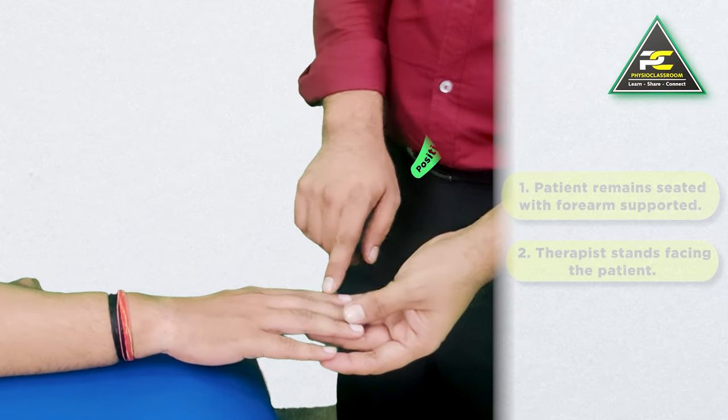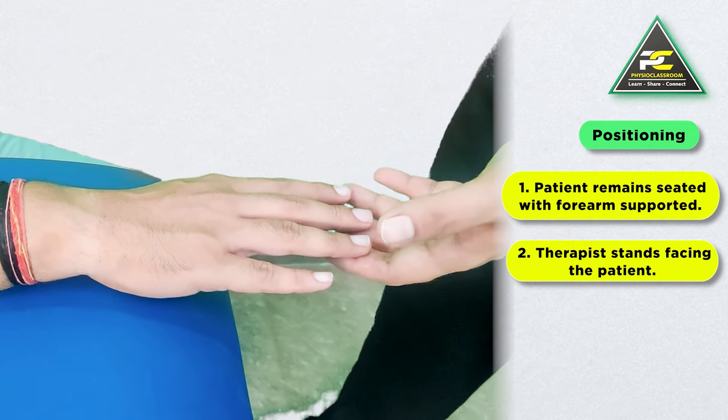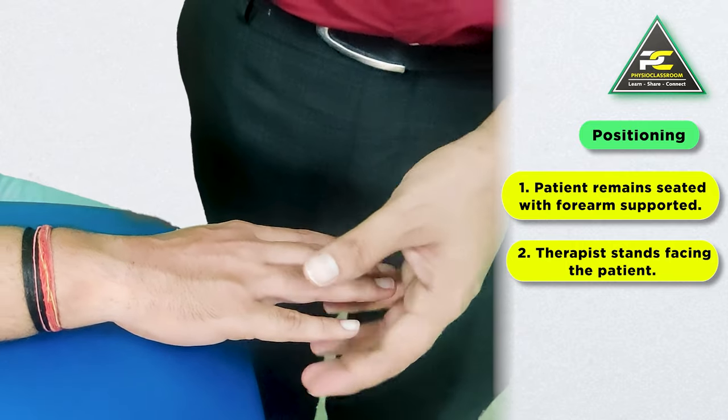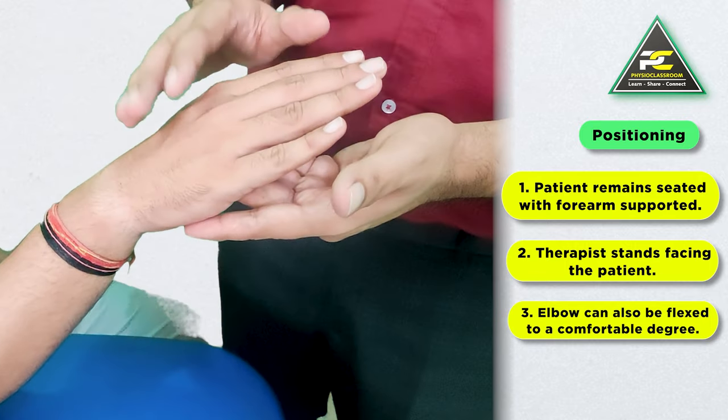To perform the IP joint mobilization technique, the patient is going to remain seated and the therapist will stand facing the patient. The patient's forearm can remain supported, or just the elbow can remain supported and we can bend the elbow to a comfortable degree.